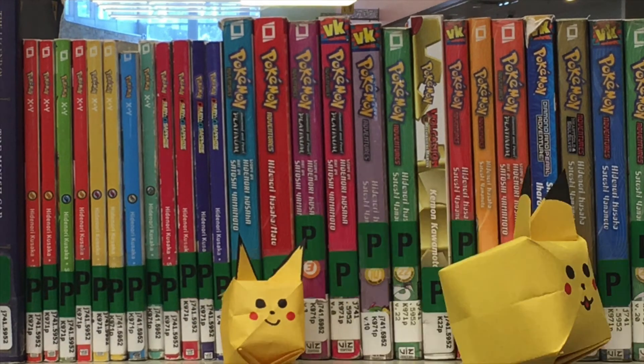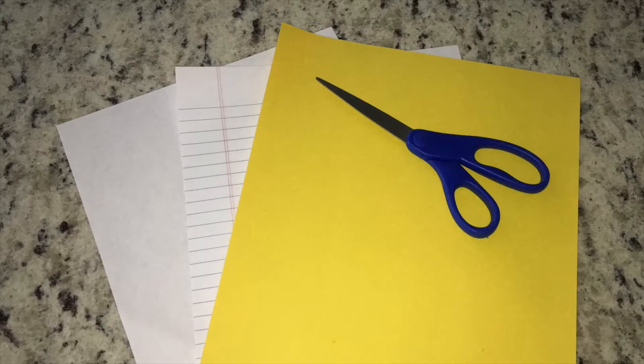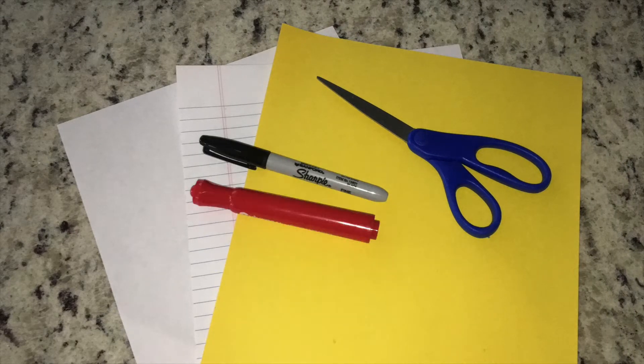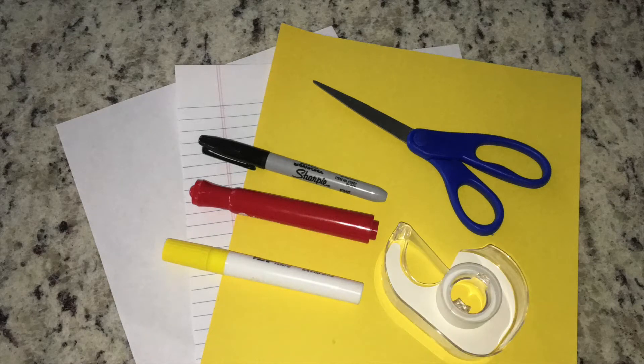We're going to make the Pikachu, and we can also make a Pichu just by doing the same steps with a smaller piece of paper. The materials you'll need are some paper — yellow construction paper is ideal, but you can use computer paper or notebook paper and color it with a yellow marker, colored pencil, highlighter, or crayon. You'll also need scissors, a black marker, a red marker to draw Pikachu's face, and some tape or glue.